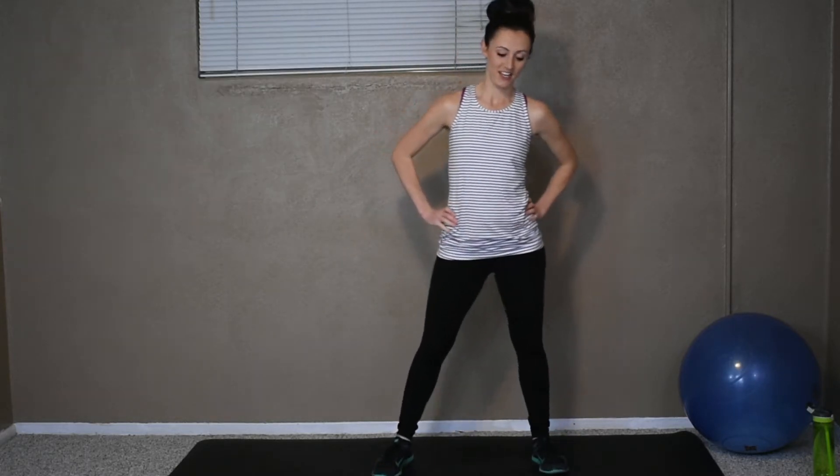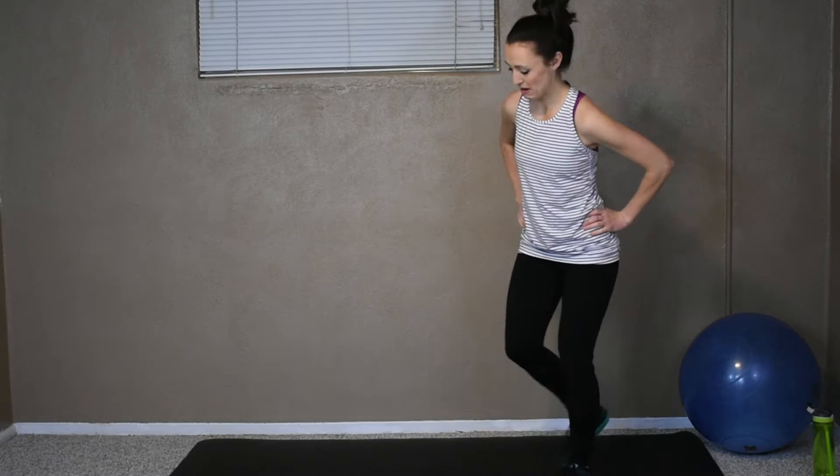Okay, here we go. Got our 20 seconds on the clock. We're pumping out as many squats as you can. Standing all the way up, squatting nice and low. Pumping them out. We got 10 more seconds — come on, stick with me. Five more seconds. And rest. Good. We're going to get ready for our mountain climbers.